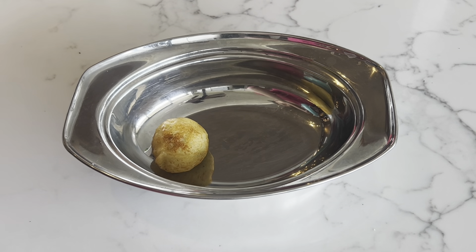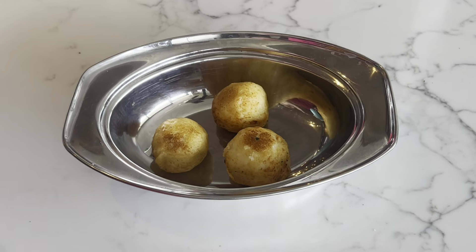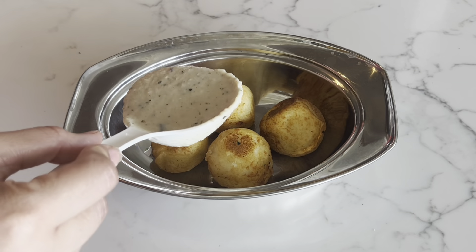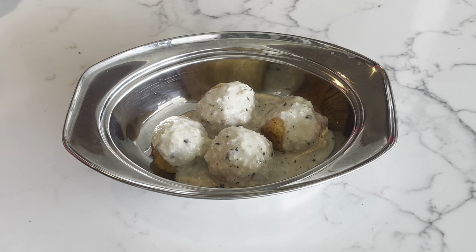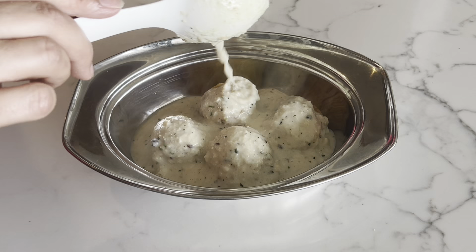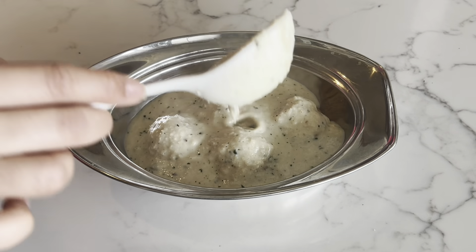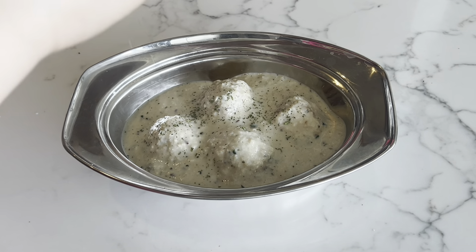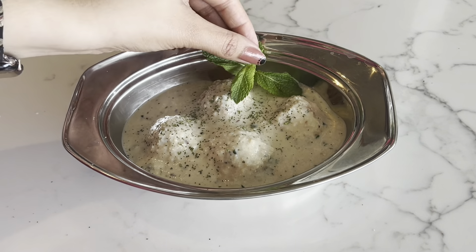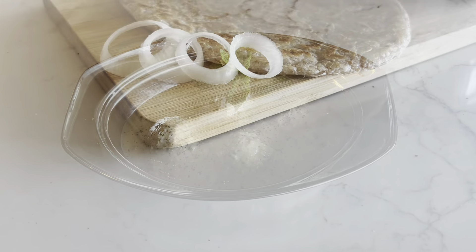Hello friends, welcome back to my channel Fab Foodies, hope you all are doing good. Today I'm going to share a malai kofta recipe with white gravy. There is also a malai kofta in red gravy on my channel. Today's white gravy version also tastes really amazing — you must try this recipe. Let's get started.